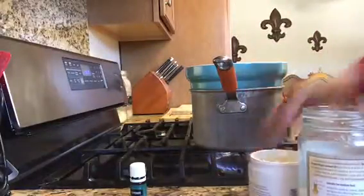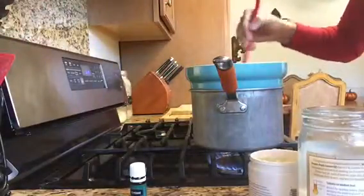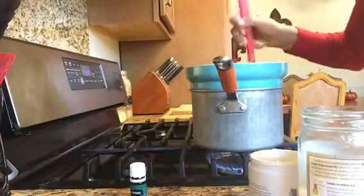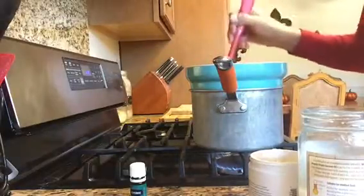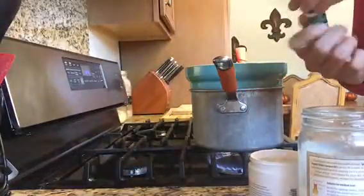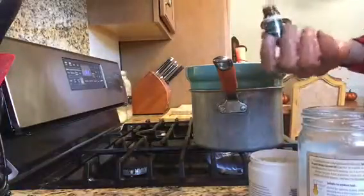Once you have all that in your pan, you're just going to stir it until it melts. It'll all melt together nicely. Then you're going to want to add 10 to 20 drops of your essential oils.